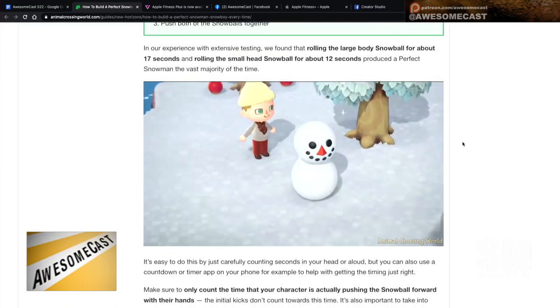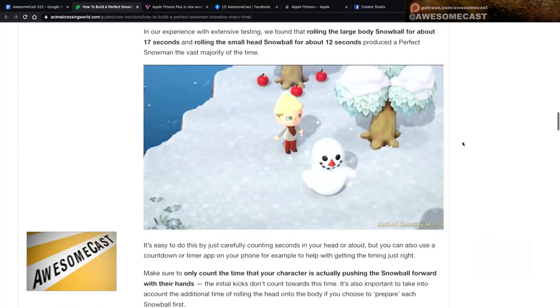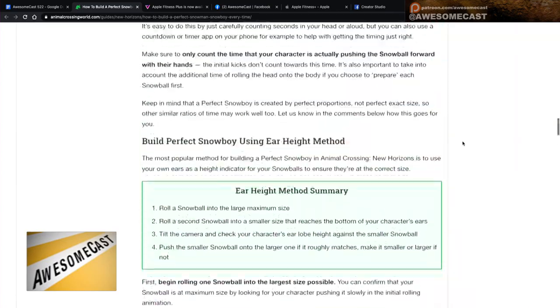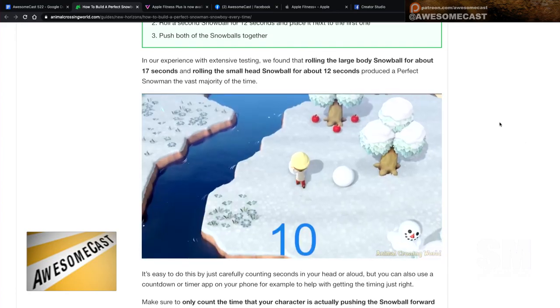With snow boys, unless you build them perfectly you don't get the new recipe when they come to life, which can be a pain. When rolling your snow boys, you first kick the ball and then roll it as it gets bigger. If you run it into a fence post or into the water, it'll disappear. A handy tip: if you've crushed one of your balls, just go into a building and come back out and you'll get a new one.